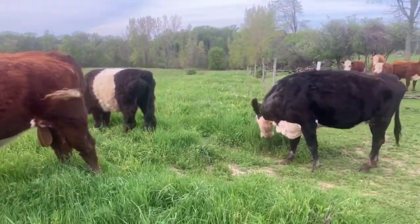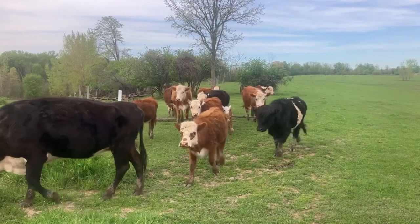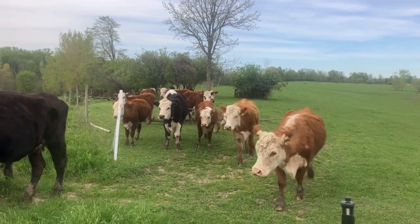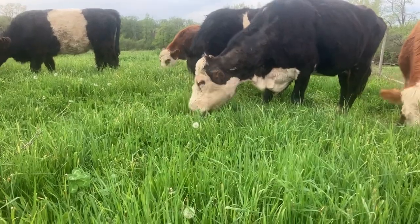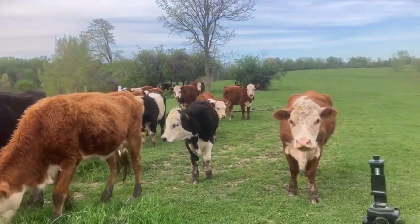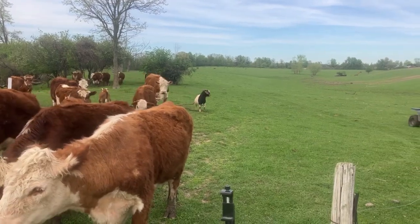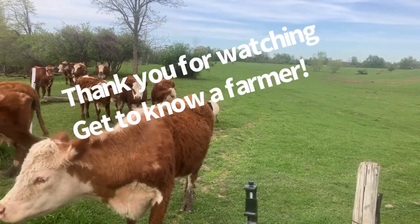Look at them — they love it! Just listen to that. Here comes a goat too. She's like, 'Oh man, good lord.' She's like, 'You called us all the way up here for this?' They're clearly excited about the fresh pasture.